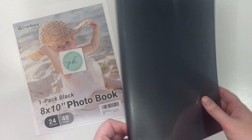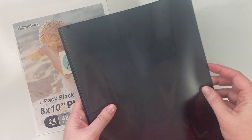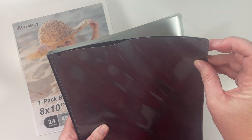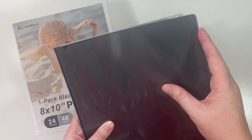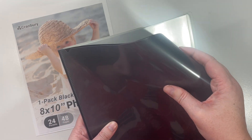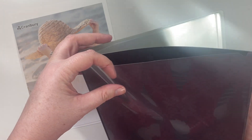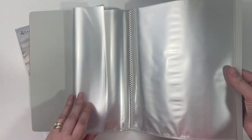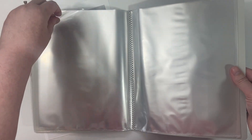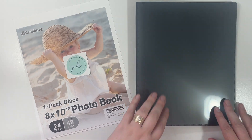Now that it's out of the packaging, I can tell you what the material is. If you're familiar with the Planner Kate albums, it feels like that same plastic material — it's going to protect your stickers but it's not super hard; there is a little bit of flex to it. It does have this opening in the front, a sleeve, so you can add your own label, which I'm going to do, and then it has several sheet protectors in the middle that open at the top for you to slide your sticker sheets in.